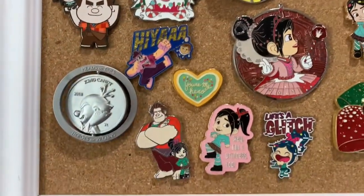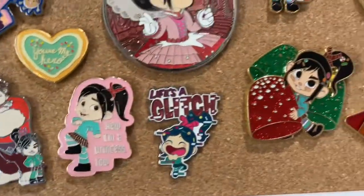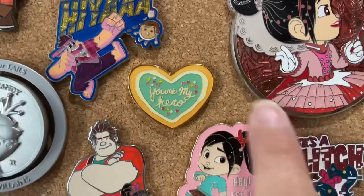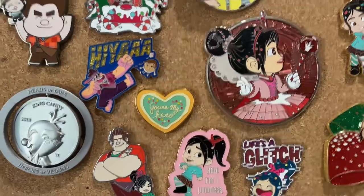We've got another Ralph and Vanellope here. This one came as a little gift box set that was shaped as a candy — Life's a Glitch. I love that one. This is a fantasy one — 'You're my hero.' And I was going to say I just ordered that again, but I think I ordered a different one.